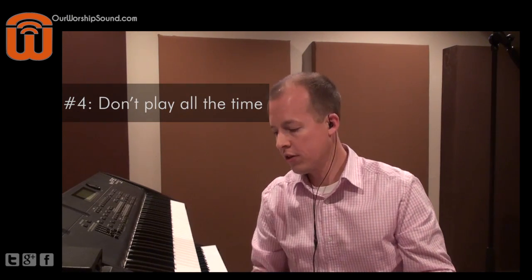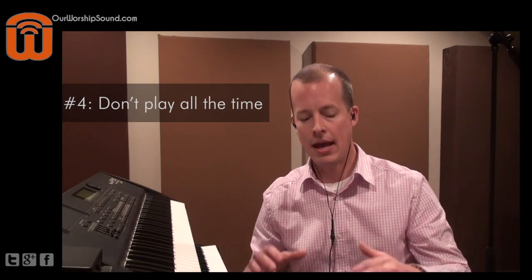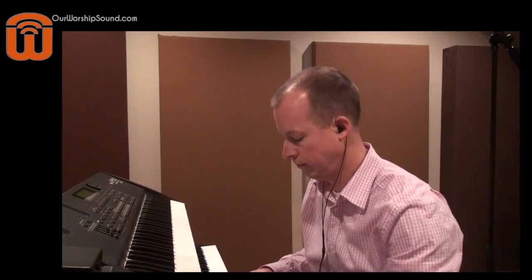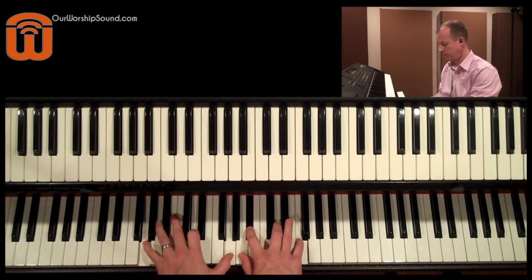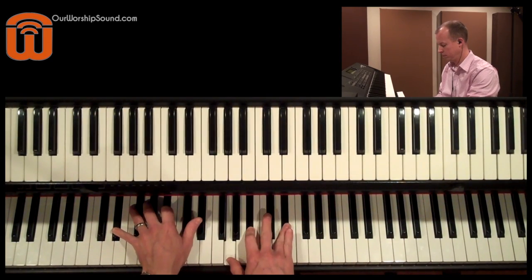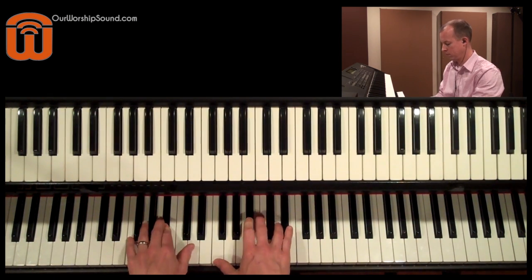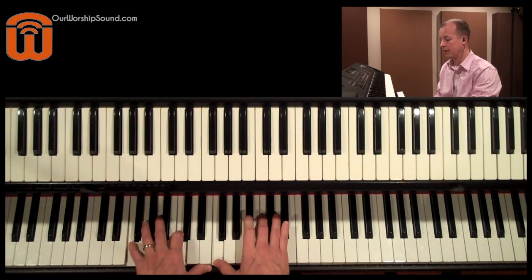Number four is don't play all the time. Whether or not the bass is playing at a given time has a huge effect on the dynamic level of the song. I'm going to start out this song with no bass and you can hear the effect that the bass has when it's brought in. So let me add the loop to it — then add the bass.